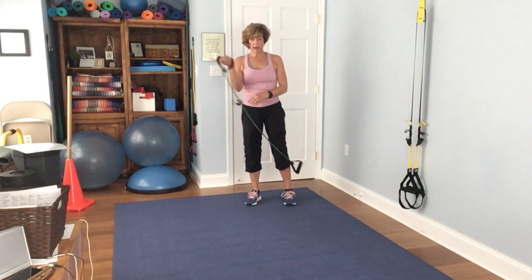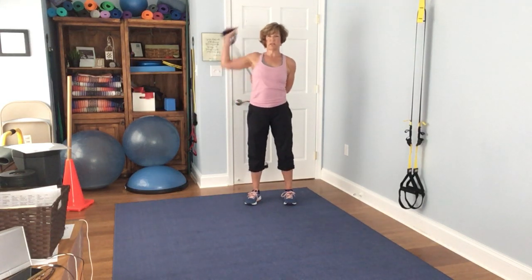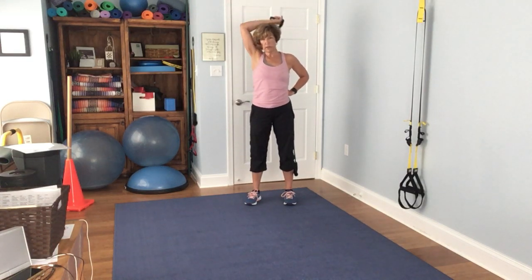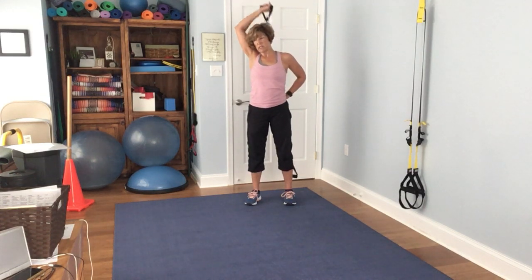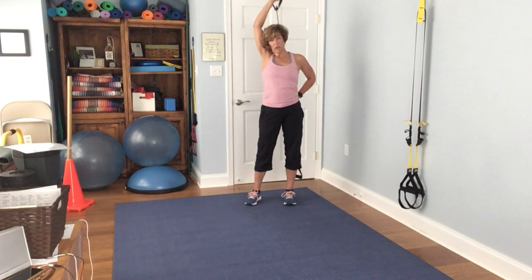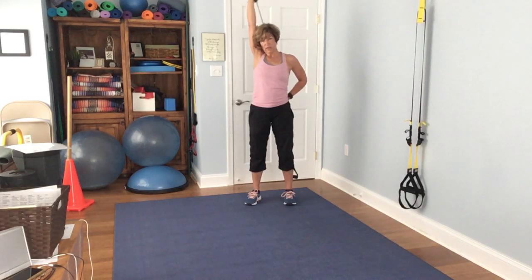Come around to the other side. 1, 2, 3, 4, 5, 6, 7, 8, 9, 10, 11, 12, 13, 14, 15.